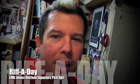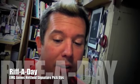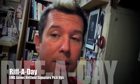Hey guys, this is Jody from Ripaday. I just got my new James Hetfield signature set, and I'm going to give you a little preview of what is in the box.